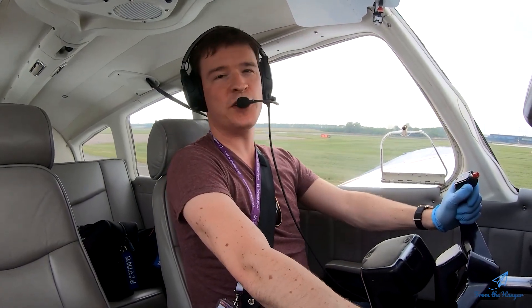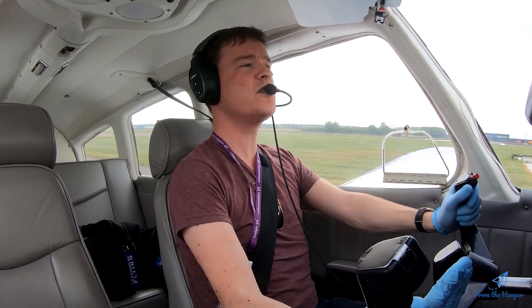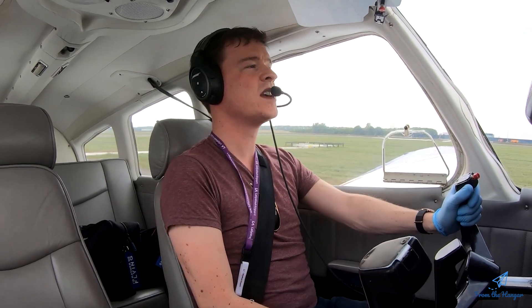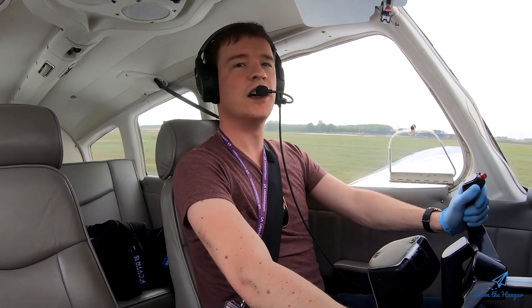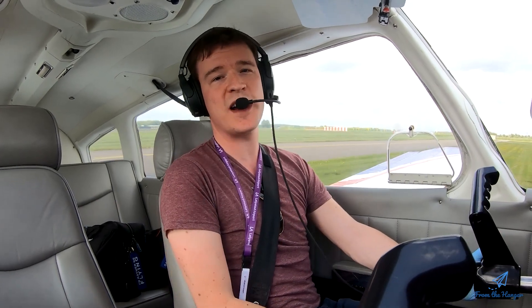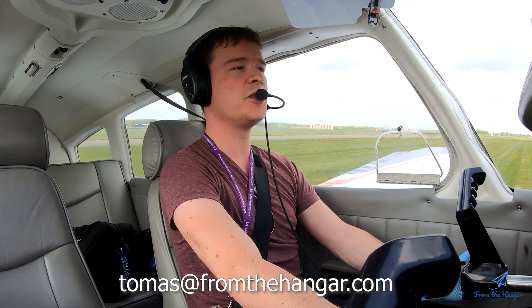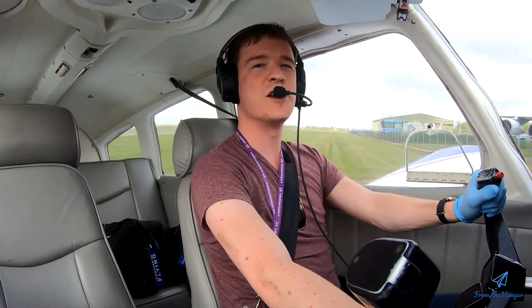That's it for the lesson on stalls. One extra disclaimer: do not ever try to do this alone without an instructor telling you that you're good to do it. There's nothing dangerous about doing this with an instructor, but it is a maneuver you should do well — because if you get it wrong, it can get dangerous. If this lesson has inspired you to try it yourself, send me an email at thomas@fromthehanger.com and I'll try to hook you up with a trial lesson so you can actually experience this yourself.